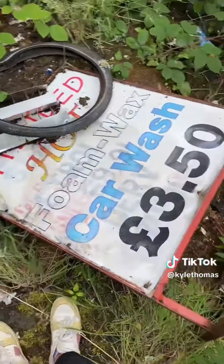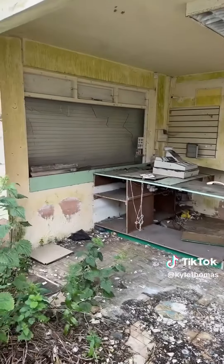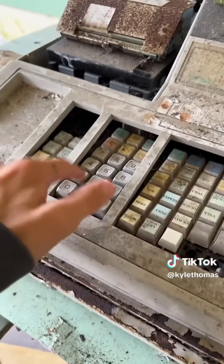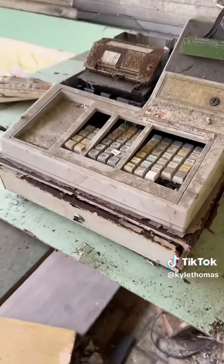So we're walking through. They had a car wash for £3.50. This is so weird — the phone and the till are still there. I found the till — let's see if there's any money inside it. I don't think there's any money in the till. But if you want me to break this open, make sure to tell me.